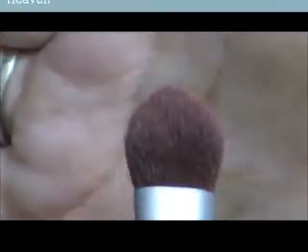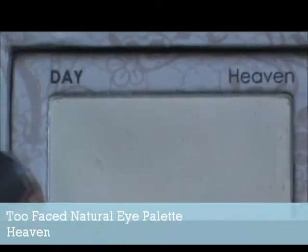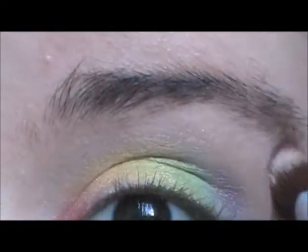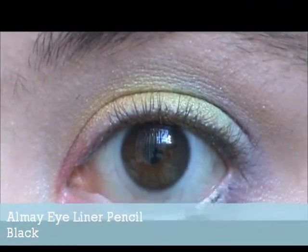Do you guys remember Rocco's Modern Life? Taking a Heaven by Too Faced palette and we're using that as a highlight. Anyway, Rocco's Modern Life — when Rocco said he liked rainbows, everyone decided to chase him with pitchforks. That was weird.